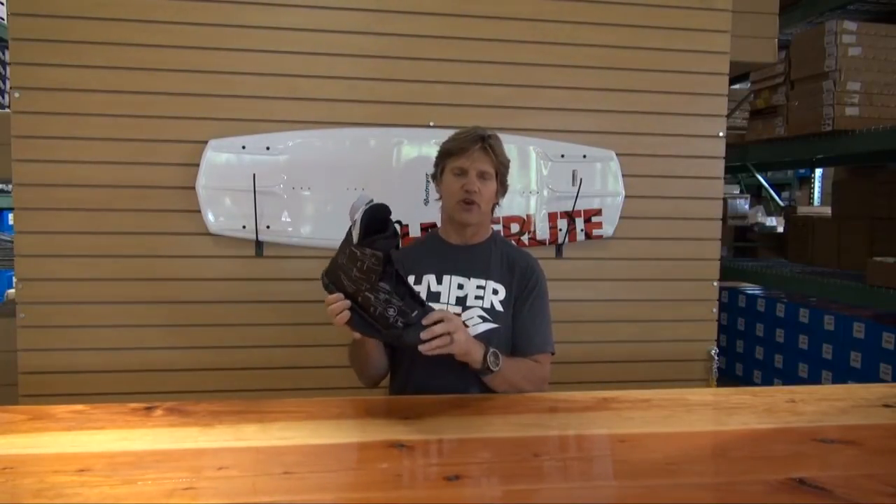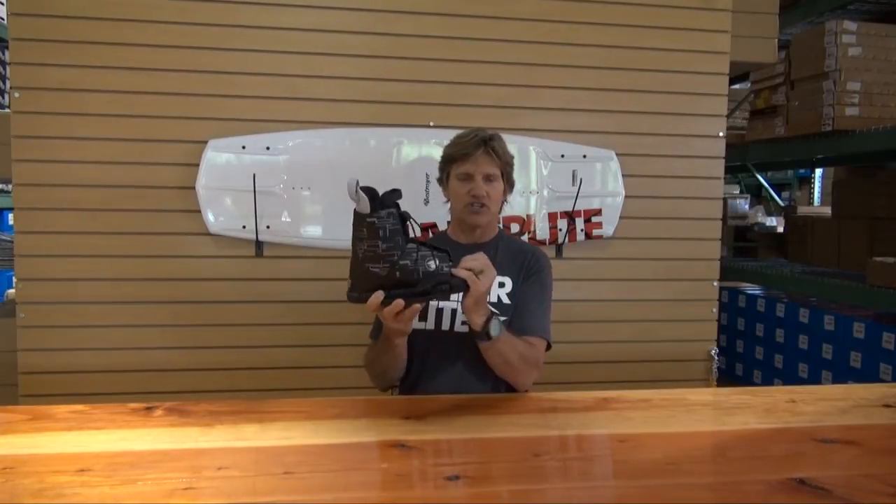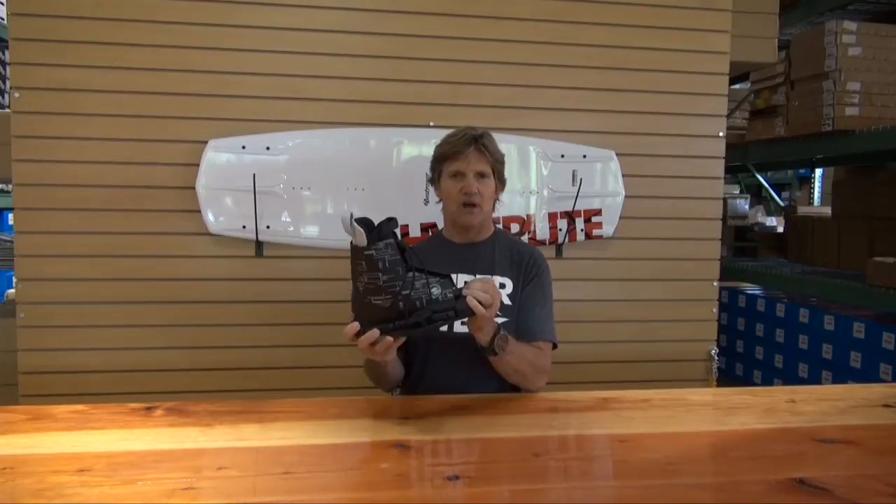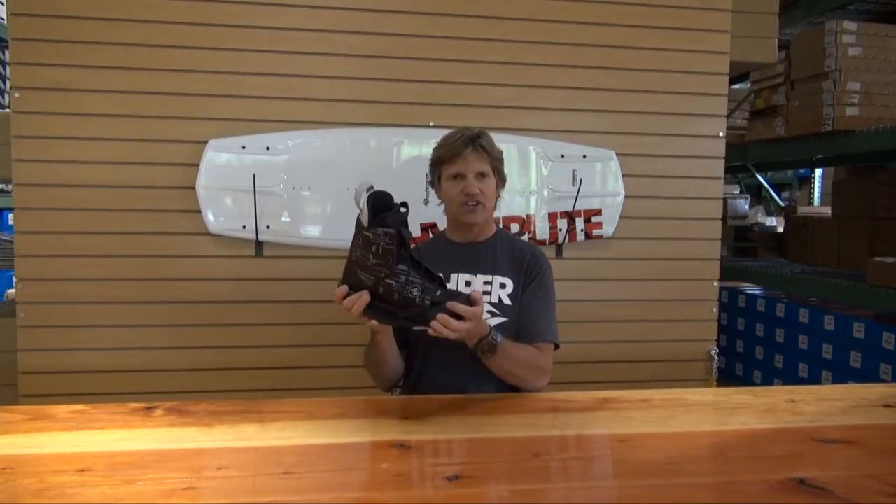This boot here is great for those people just looking for a good boot. It's got a very cushy footbed and it's ramped up in the toe area, which just allows you to get quicker edge control on it.